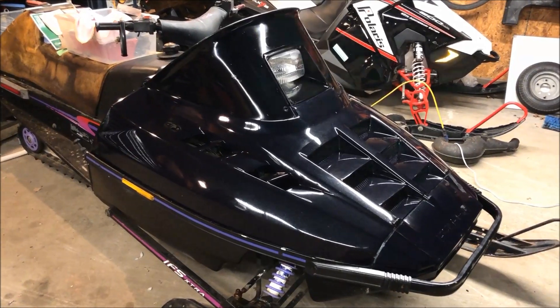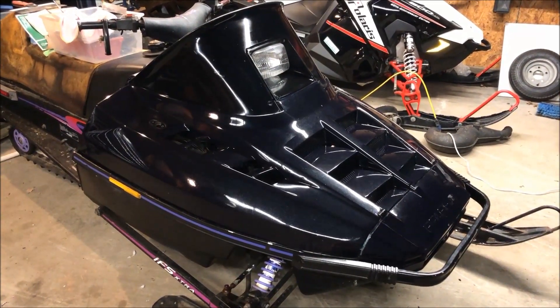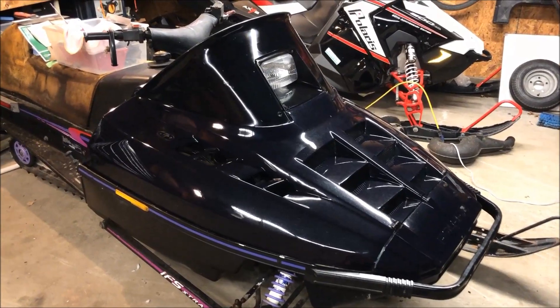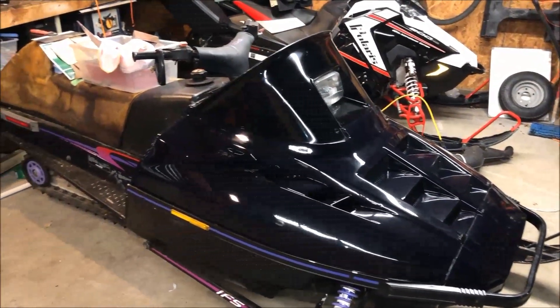A little bit more information on what I'm working on. This is a 1996 Polaris Ultra 680. I picked it up about two months ago or so. It's currently in the process of getting restored.